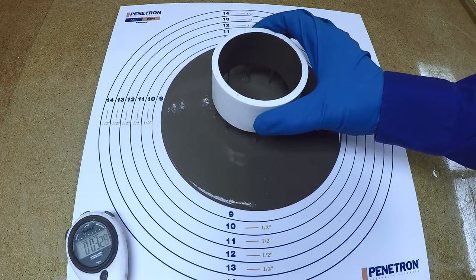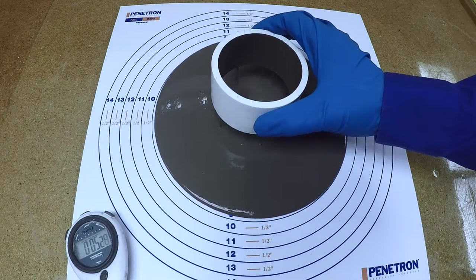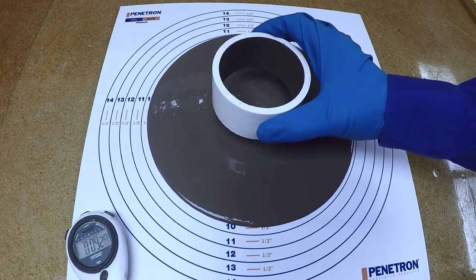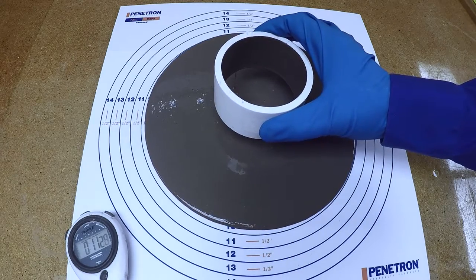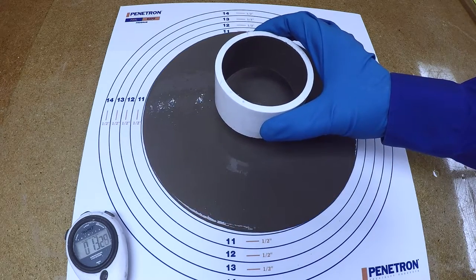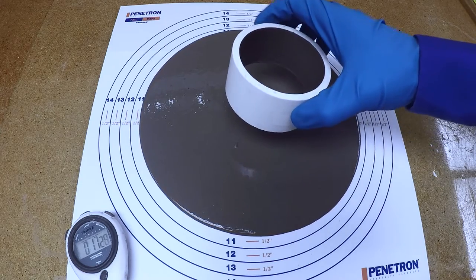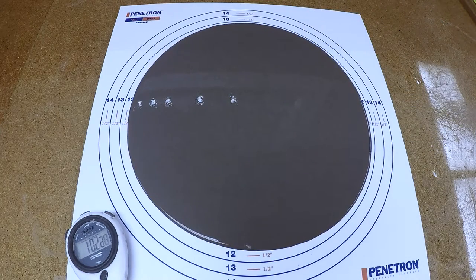Lift the ring approximately 2 inches above the plate and allow the level line to flow. Hold the ring in this position while material drips from the ring. Remove the ring when drips are less than 1 to 2 seconds apart. Wait at least 2 and a half minutes for the level line to stop flowing.